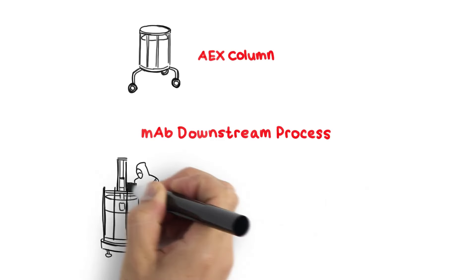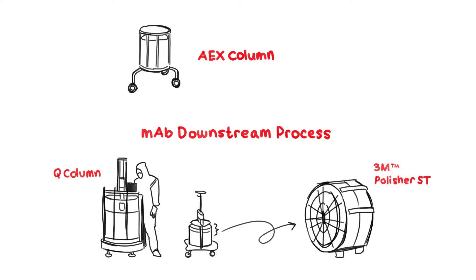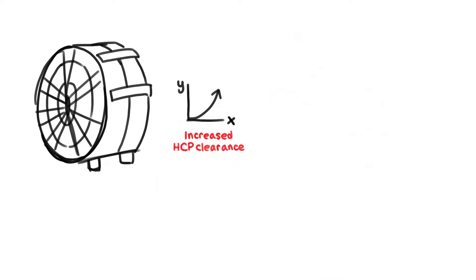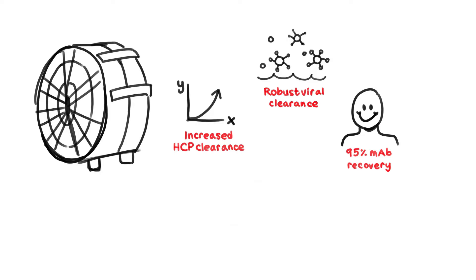What if we told you that you could replace your 80-liter bead-based chromatography AEX Q-chemistry column with a single 16-inch capsule? This 16-inch capsule has increased HCP clearance compared to your Q-column, along with robust viral clearance and over 95% MAB recovery across a wide range of operating conditions.